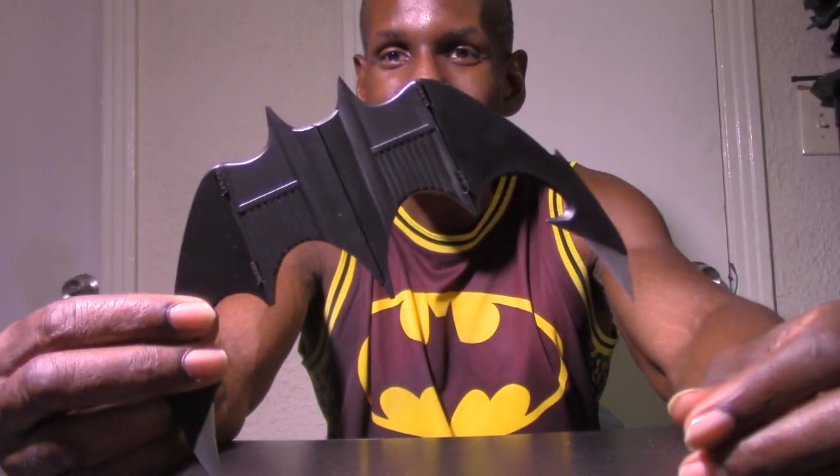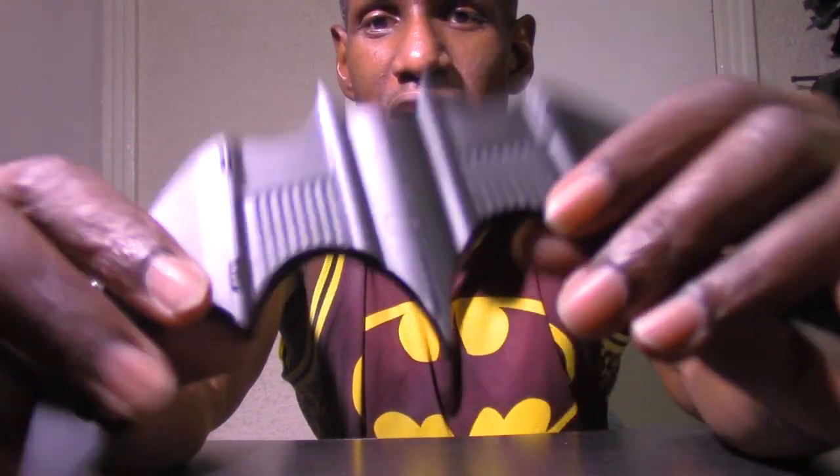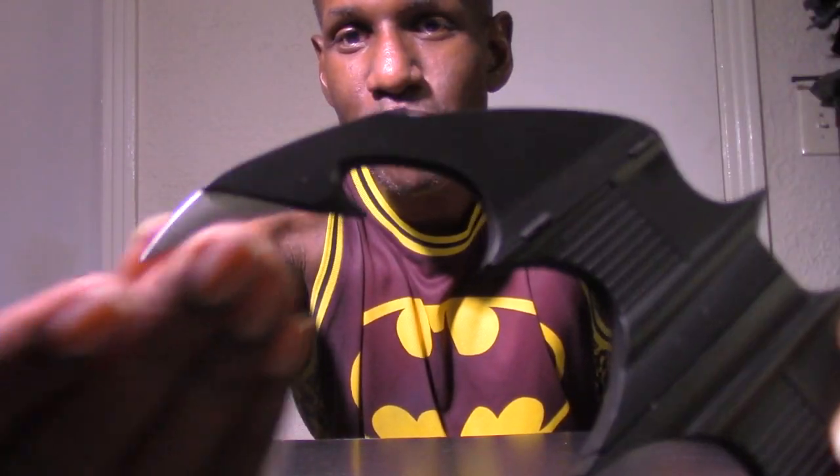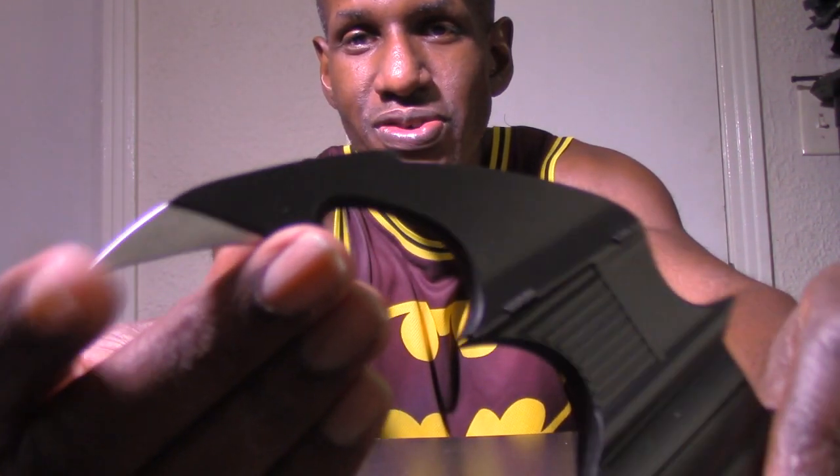And here is the Batarang — this is awesome. The detailing is really cool. It even has sharp points, and this is plastic material, but those points are sharp enough that you could pinch or stab somebody if you're not careful. I always liked the design — it looks like the number three under the wing. Even just holding a Batarang, it looks like a number three. I always thought that was cool.